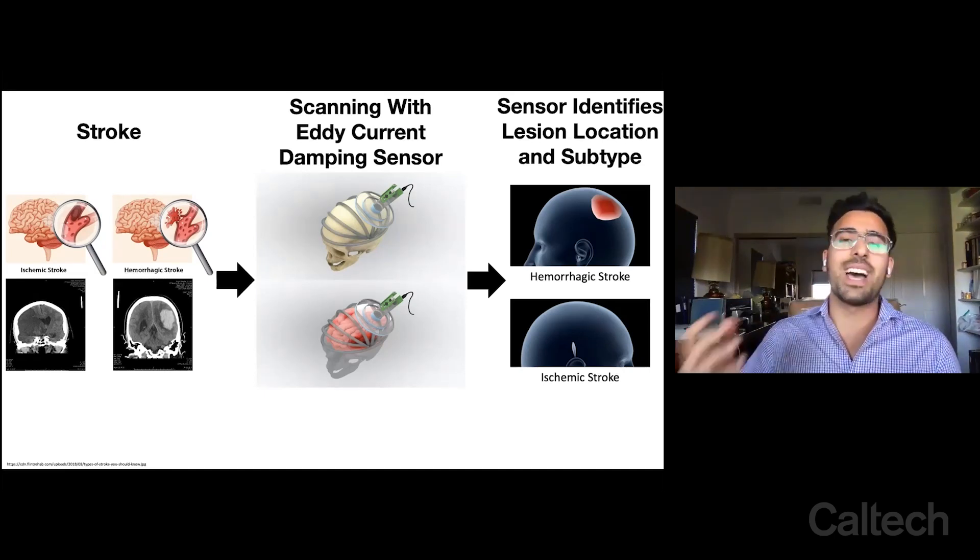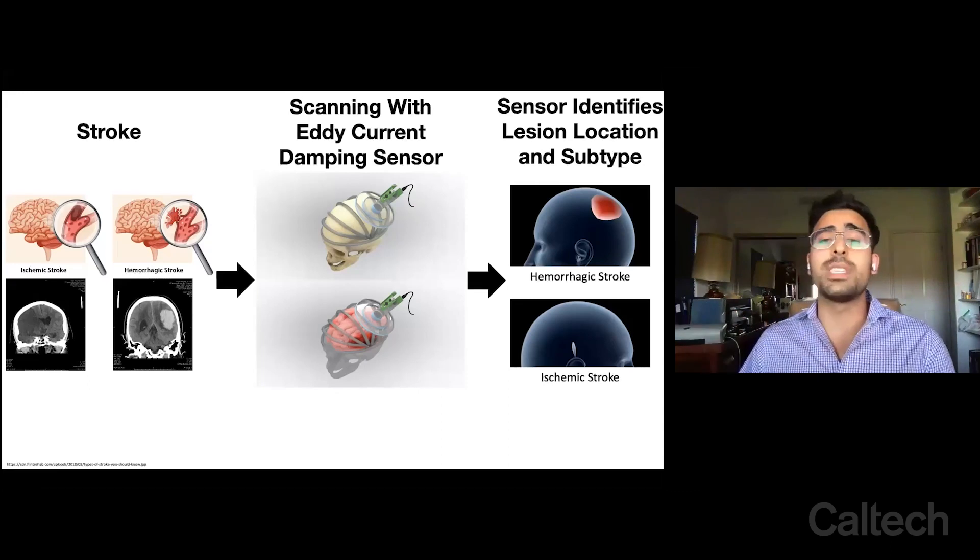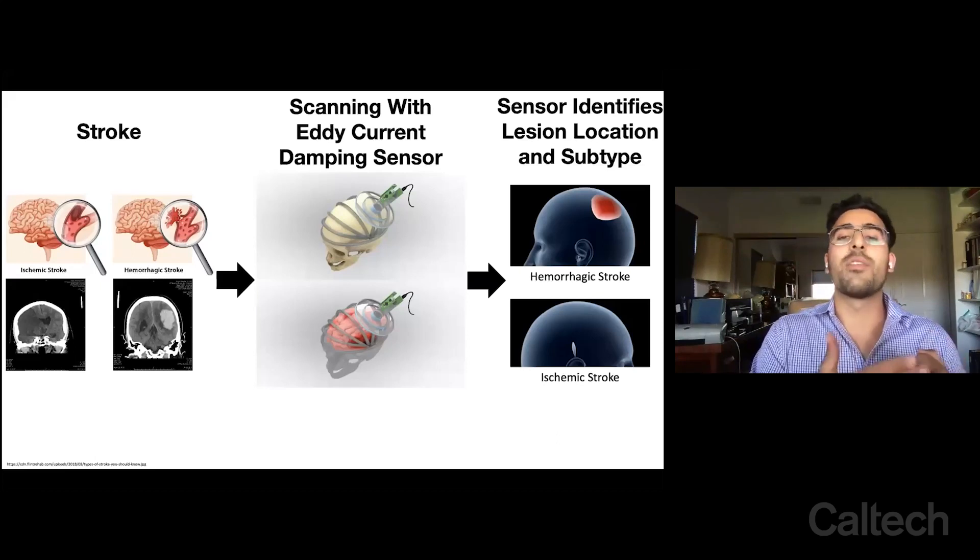Blood is really conductive — it has a lot of iron ions and charged proteins. And you can imagine in the case of a hemorrhagic stroke, you have too much blood, versus ischemic stroke where you aren't having enough blood flow.